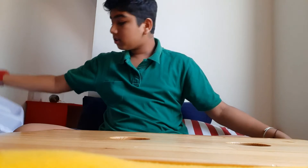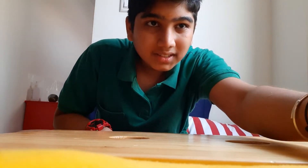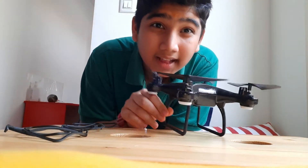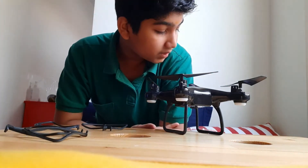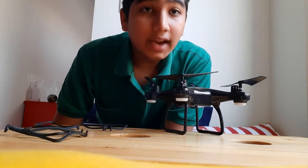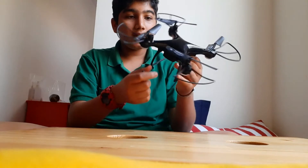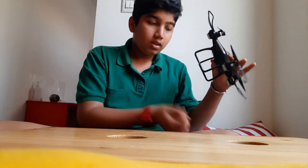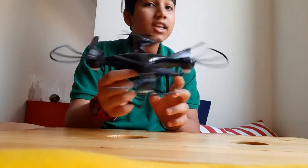This is all the stuff that comes inside. I'm going to set up the drone and show you. I've put the propeller guards on, which come with the drone. We also get a screwdriver with it. Here is the fully set-up drone — it looks really nice and its quality is not cheap at all.